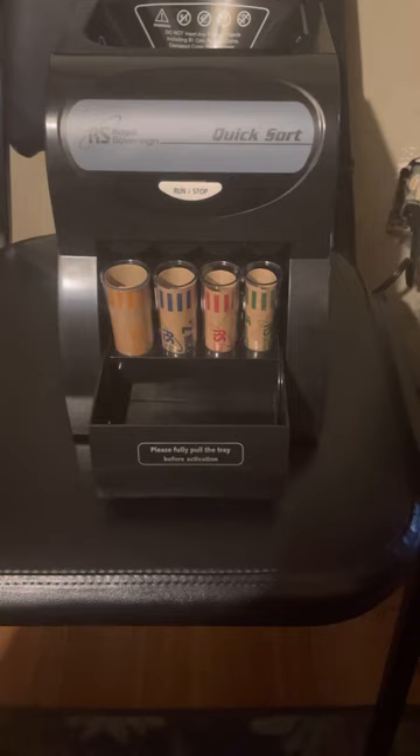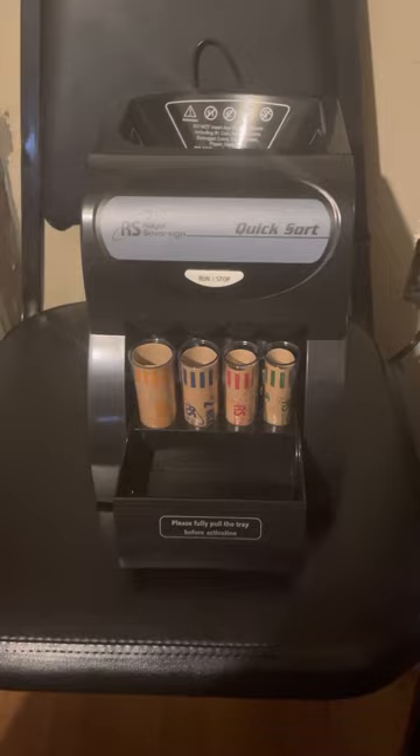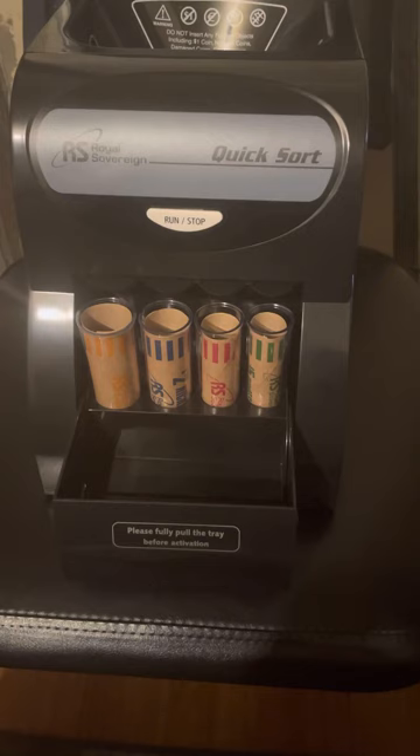As you put the coins in, there's a back piece here that allows you to unsort the coins — you can see it right there — to retrieve jam items, unscrew the hopper, et cetera. But this machine is working efficiently. Like I said, I ordered it off Amazon. It came at the right time. I'm happy, I'm pleased. Thank you guys, have a good one — Royal Sovereign right here.